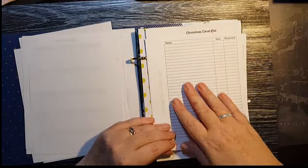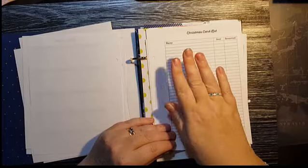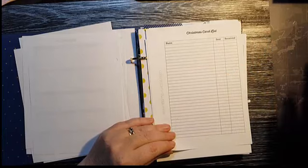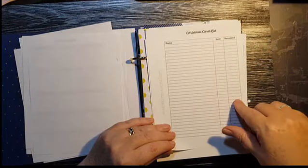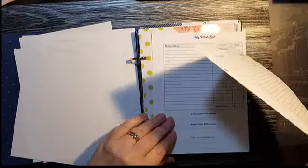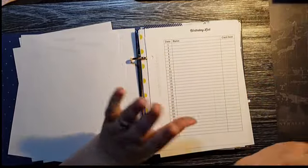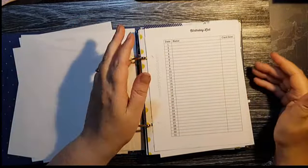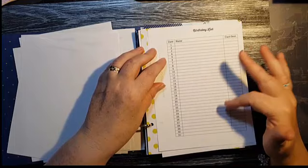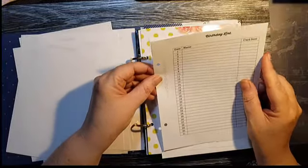There's a Christmas card list so you can keep track of who you've sent to and who you've received from. If you receive a card from someone you hadn't originally had on your list, you can jot them down, mark it received, and make sure to send one back. And there's a birthday list — perpetual, so you can use it every month, year after year. I'll have one behind each month's section and just write down who has a birthday that month and on what date, then reuse it each year by slotting it into the new setup.